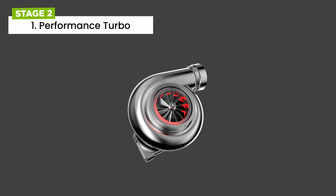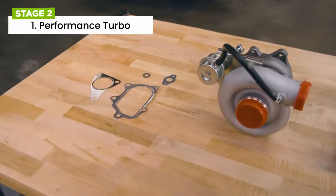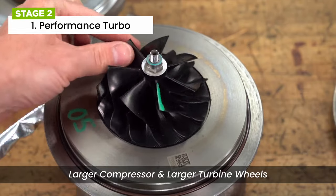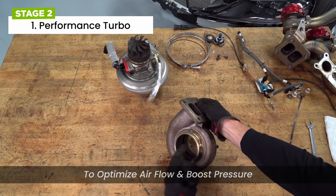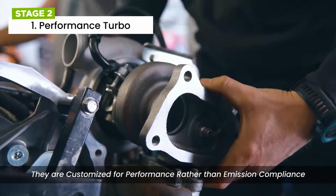Performance stage 2 turbos are not factory installed, and are typically chosen as part of an extensive modification process. Stage 2 turbos often feature larger compressor and larger turbine wheels, as well as different housing designs to optimize airflow and boost pressure. They are customized for higher performance rather than emissions compliance.